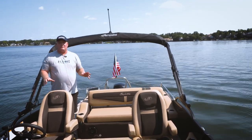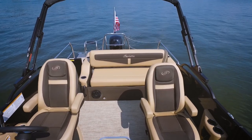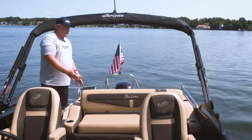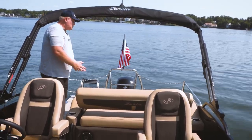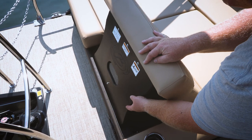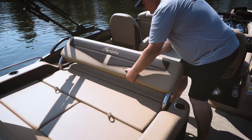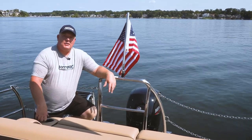The second highlight we'd like to cover is the comfort. It starts with these dual helm chairs, and then there's so many things you can do with this lounge. Obviously it's set up right now for the bench seat, but you can pivot forward to rear loungers, or this can lay flat and this can come up. There's just so much you can do with this setup — we love it.